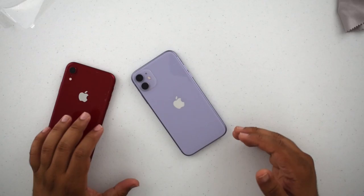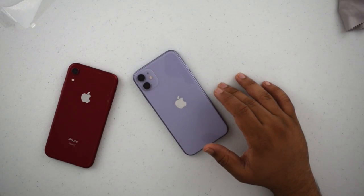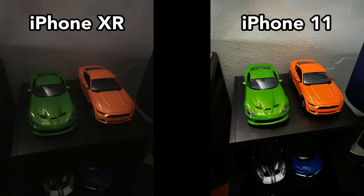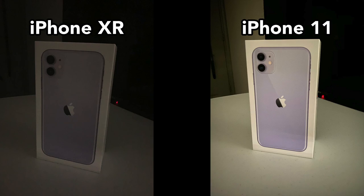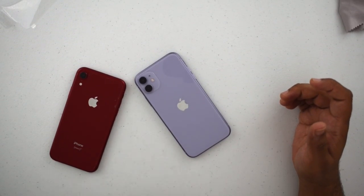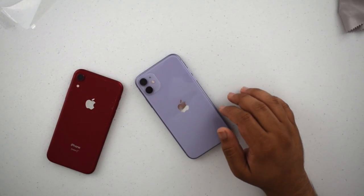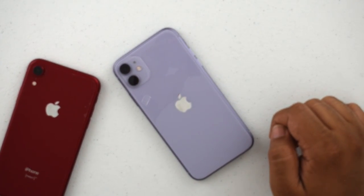That's going to be it for this one, guys. I do want to share more — especially night mode — and I'll definitely be doing a more in-depth comparison of the XR versus the 11. I'm really happy with this phone. At $750, you get about 90% of the iPhone 11 Pro experience. That's an excellent bargain. I really look forward to using this more throughout the year.